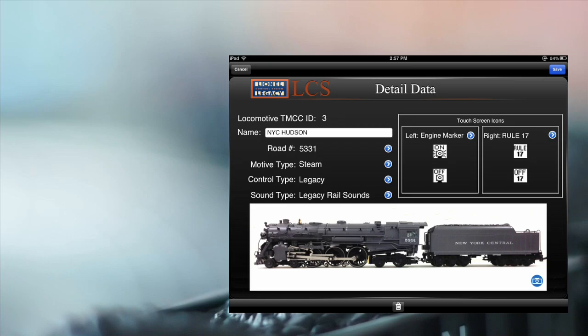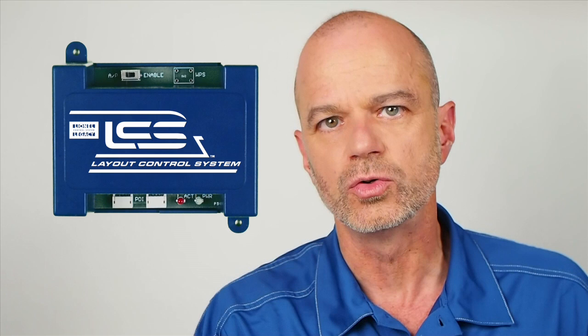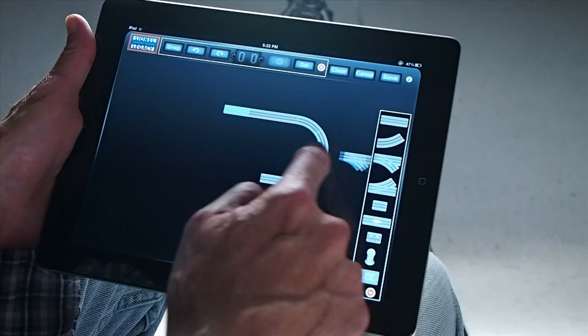Draw visitors into your layout with an easy-to-use device that lets them instantly join in the fun. The device we're talking about is an Apple iPad. It's not required for the system, but you do need it to use the LCS app, which I'm going to demonstrate now. The LCS Wi-Fi module creates a wireless link to your layout for up to 15 iPads or other devices. Connect the Wi-Fi module to your Legacy Base or Base 1L, then download the free LCS app from the App Store.